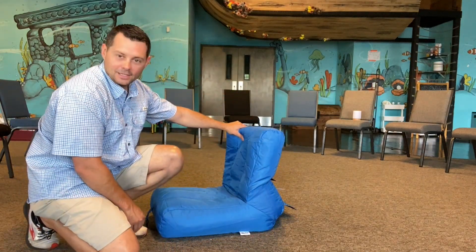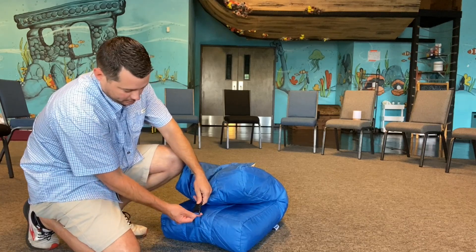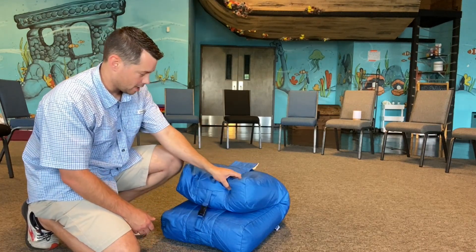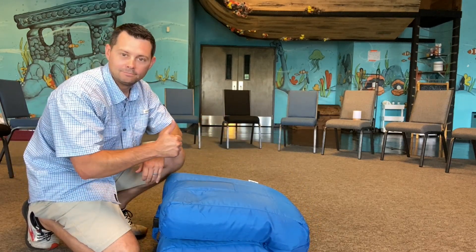It's super light and it stays in its form. That's super cool. Then you just click it like this. You can hang it up somewhere, you can put it up somewhere, whatever you want to do. I think this is a great option for you. If you're looking for some type of chair, this is one I recommend.